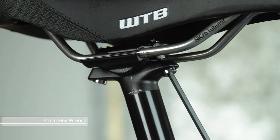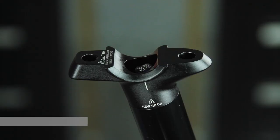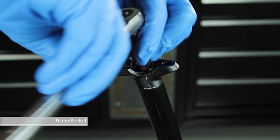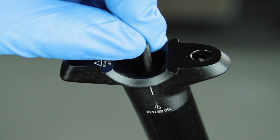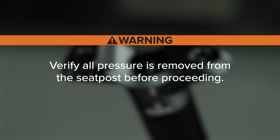Remove the saddle clamp and saddle using a 4 mm hex wrench. Use a 9 mm socket to remove the air cap from the post head. Use a small hex wrench to depress the Schrader valve and release all of the air pressure from the air chamber. Verify all pressure is removed from the seatpost before proceeding.